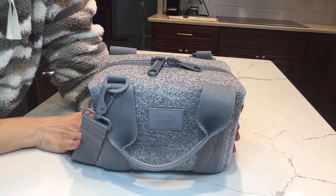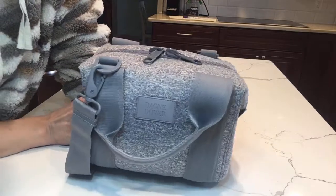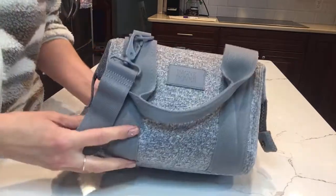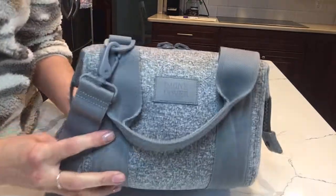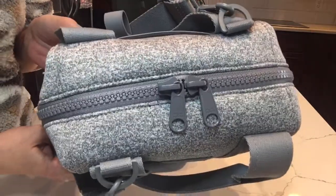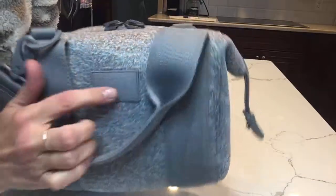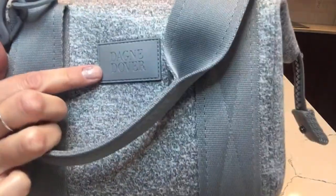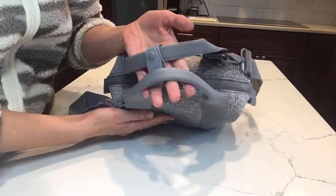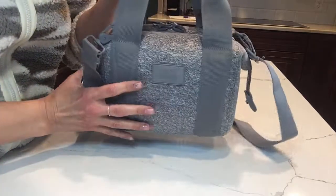Hey everyone, welcome to my channel. Today I'm going to be going over the Dagny Dover extra small Landon. I have it here in the heather gray color. If you're not familiar with Dagny Dover, it's this really nice high quality neoprene fabric. It's got chunky zippers and then this rubber nameplate right here, and these handles have this little rubber piece that can connect them together if you'd like.